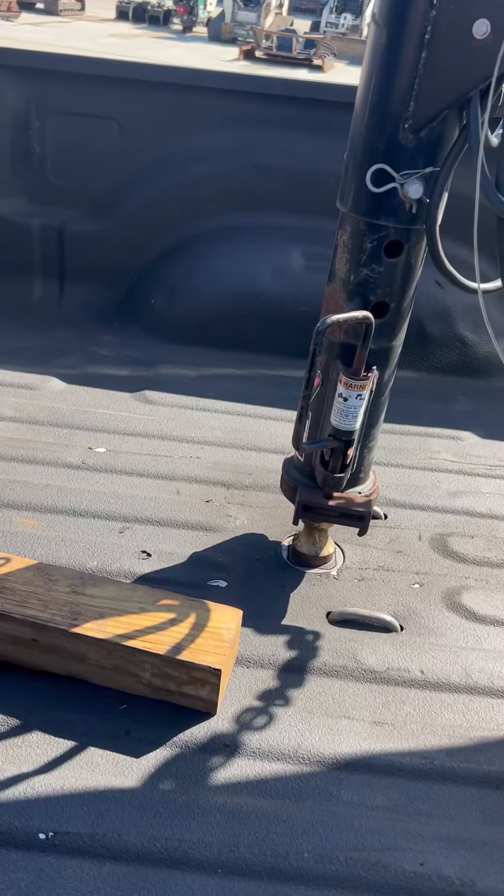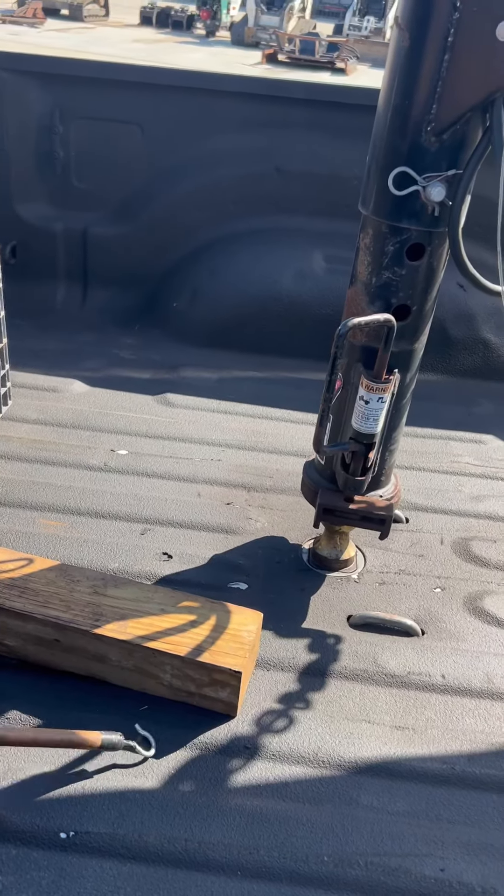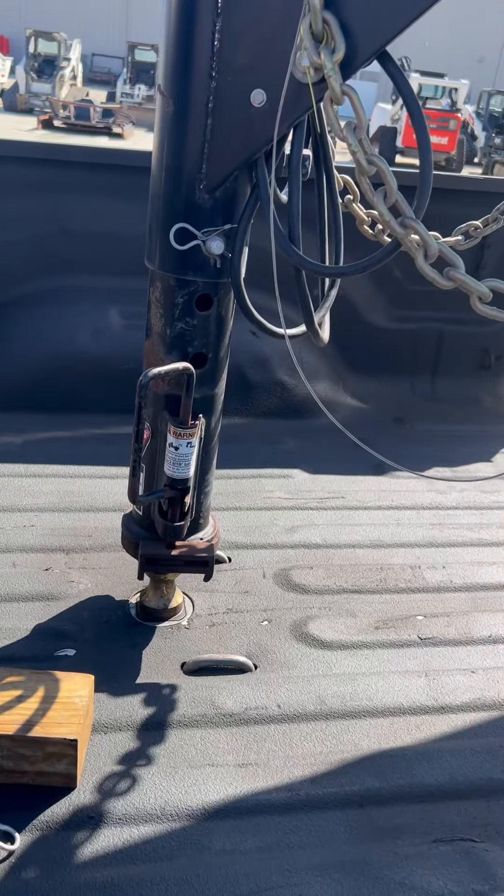Take my little hook. I'll raise it up a little bit. Hope it helps.